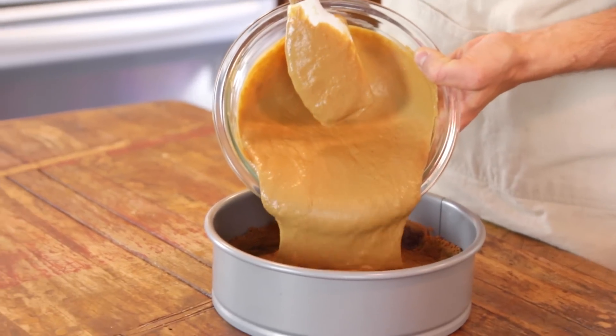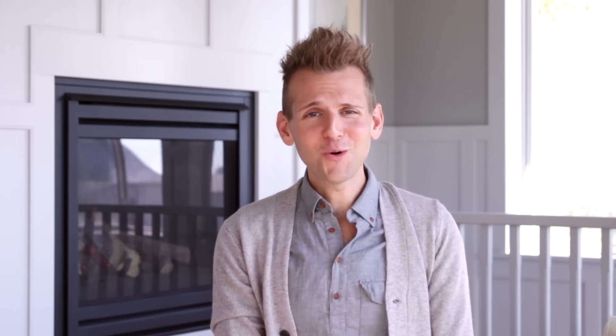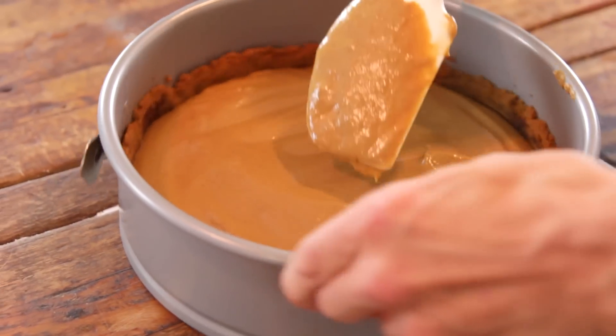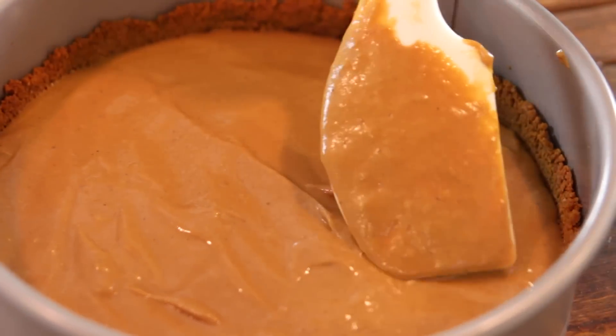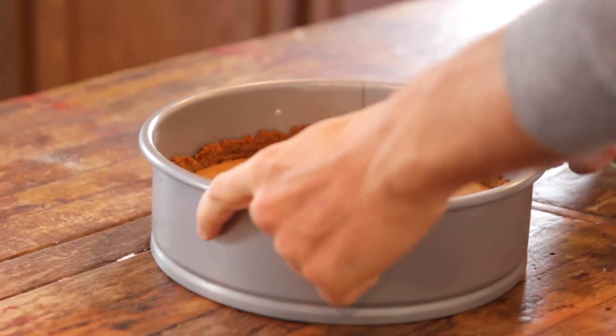Once the pudding is at room temperature, you can just pour it right into that ready crust. Depending on how you put your crust in, you're gonna have extra pudding — and that is a good thing because you can just eat the pudding right out of the bowl or put it in the fridge and eat it later. It's delicious. Leave just a little bit of the crust exposed when you're pouring it in there. That way the topping, which is gonna be a delicious and sweet meringue, has a place to stop so it doesn't just fall over the pie. Then put the whole thing right into the fridge until it is chilled and well set. You want that gelatin to set up before you put the meringue on.